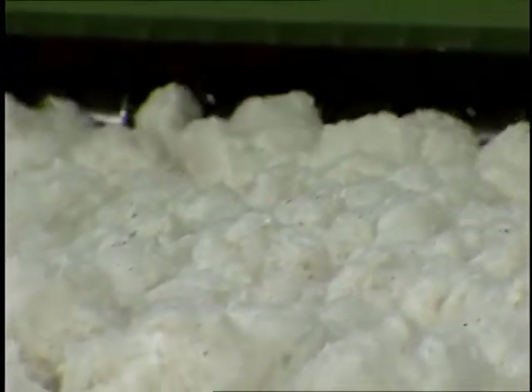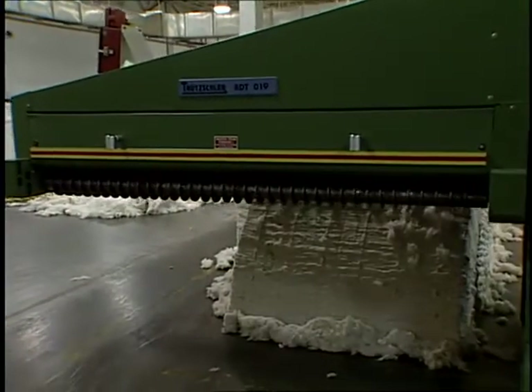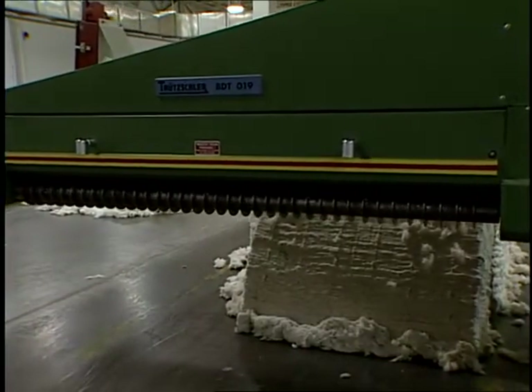This ensures adequate blending by minimizing the amount of fiber removed from each bale and maximizing the number of bales fed from per unit time.